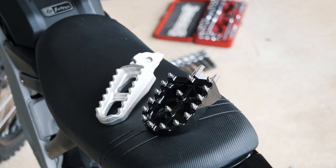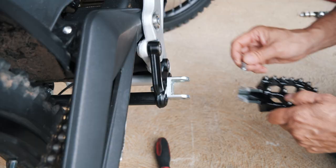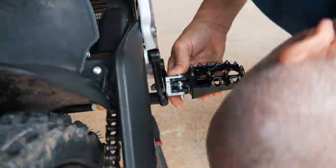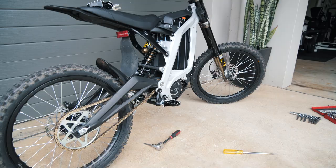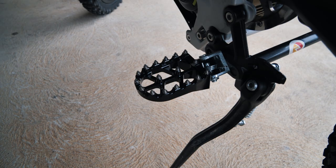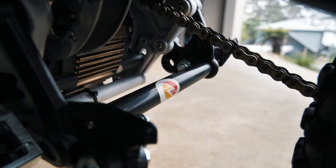Big difference between the stock and the upgraded pegs - obviously a huge difference. Got the spikes, better grip, and it's a lot bigger now. I just need to get them on the bike. Right side peg is on - that was actually really easy, thanks to help from my dad. And there we are - both upgraded pegs on, sitting nicely, both sitting straight, and the peg brace is installed as well. Definitely a good first upgrade.